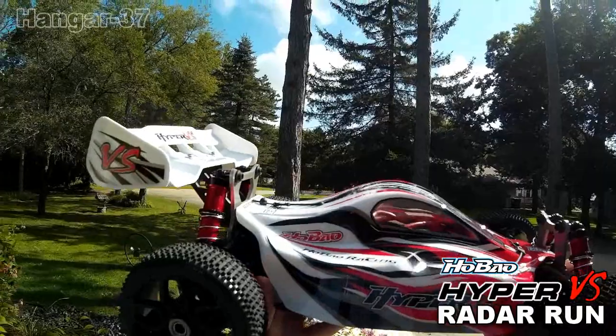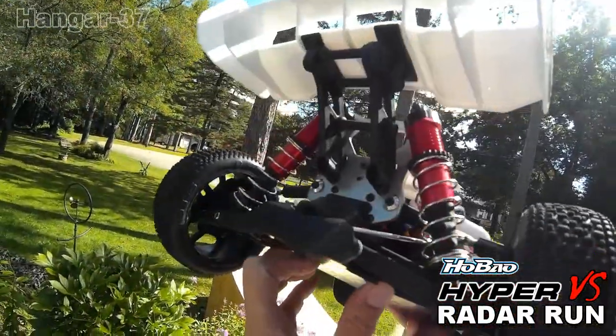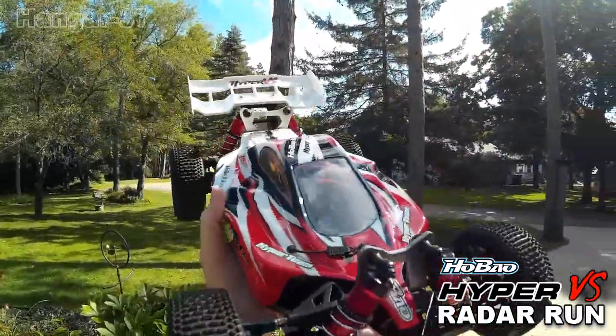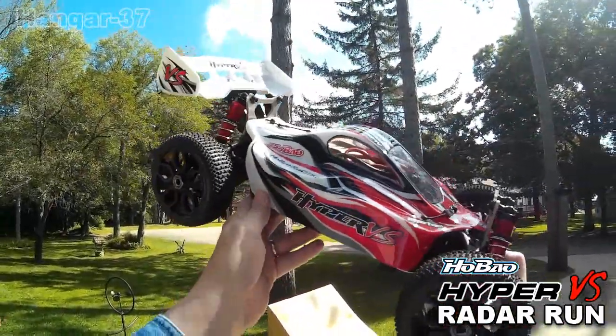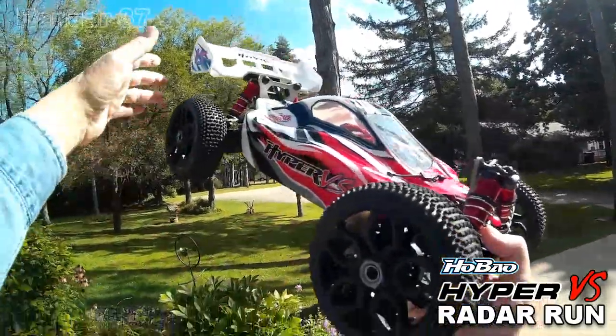I'm running two 2800 3S 65C batteries in here. I'm going to get a short radar run on here — this is the second run. I'm hoping for 60 or better. We'll see how she does. Let's get her on the ground and let's get going.